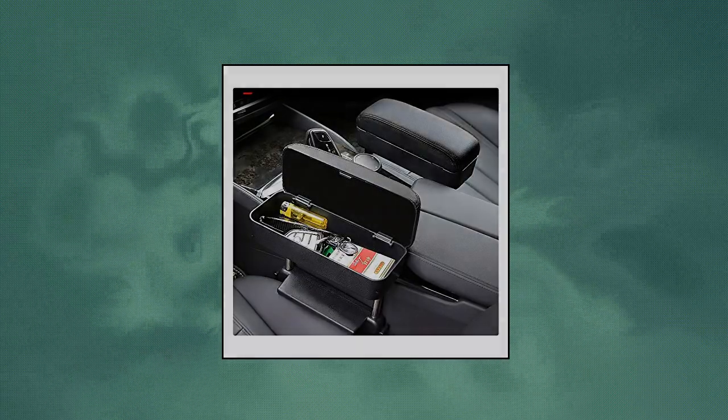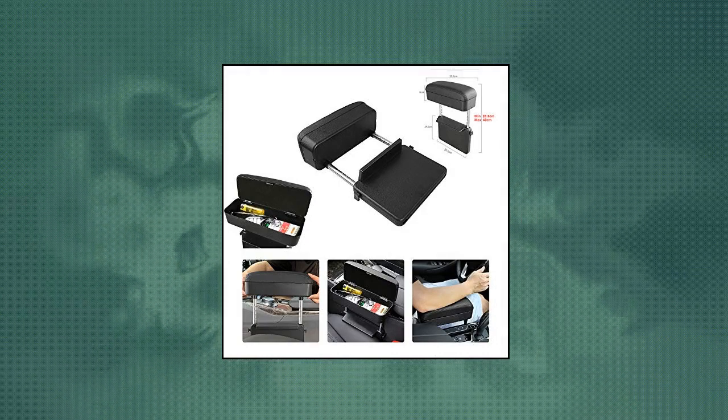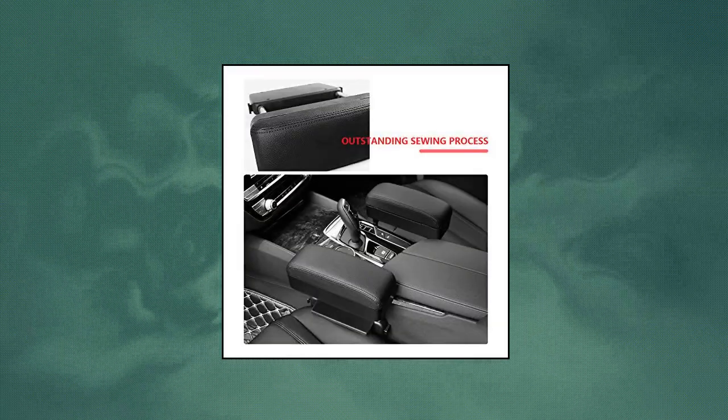Equipped with a car seat gap pocket for storage of keys, coins, cards, cell phones, etc., saving space. Compatible with most cars on the market. The center console armrest pad is designed with a double elastic band that can be attached to the center console of the vehicle, making it easy to install without any tools.